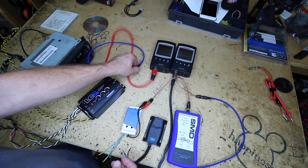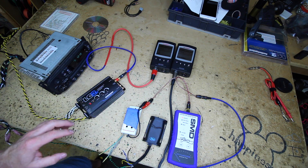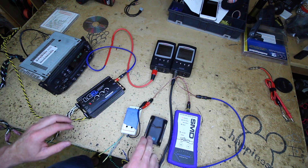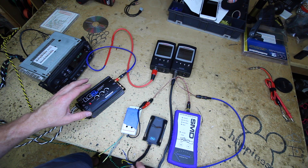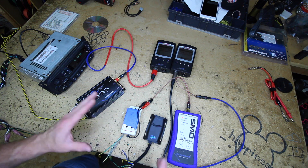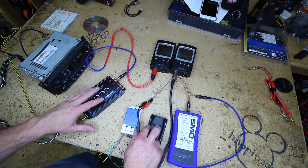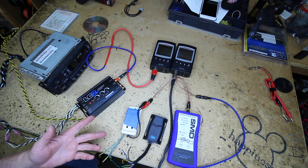Now what we're going to do is take a look at the outputs of these units and see what's going on. A couple things about these: the Audio Control and the PAC piece both have remote turn-on generation. They'll use the signal input from the radio to generate a remote turn-on out to your amplifiers, which is really nice in a new car because a lot of new cars just don't have an accessory you can tap — these two will generate one for you, whereas the entry level one won't.